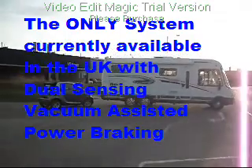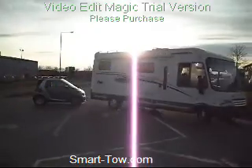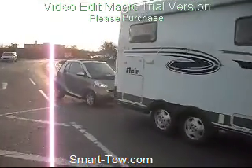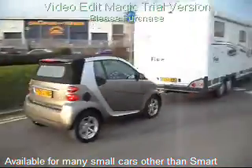Welcome to SmartToe, utilising the SmartBox vacuum braking system. The only system currently available in the UK with dual sensing vacuum assisted electronic power braking. A G sensor and vacuum pump built into the car to apply the vehicle's brakes in their power mode to ensure the correct braking efficiency smoothly and without brute force.